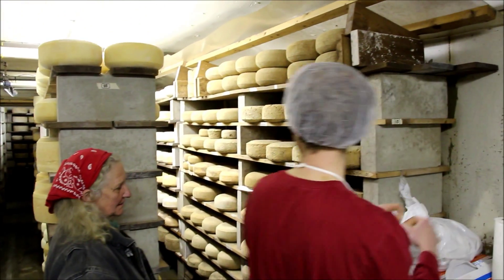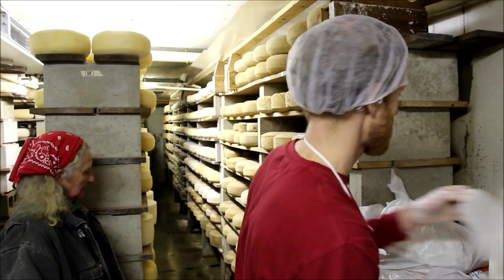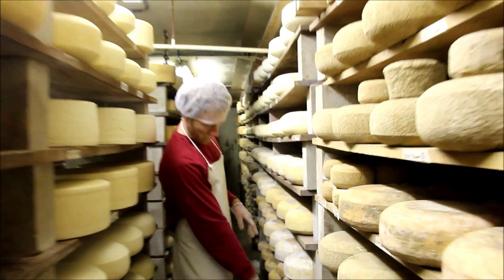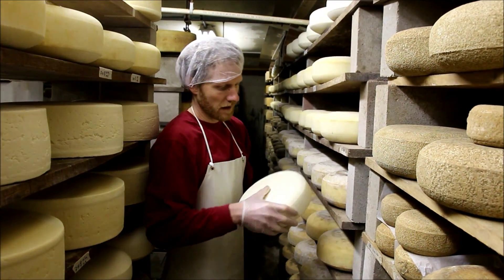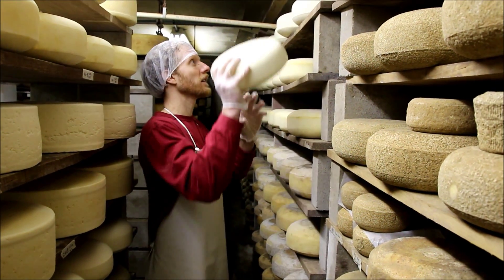Color-wise, you can see from the rind how old they are. This is Bridget's Abbey — actually a batch of Dutch on the bottom — but these are brand new. We made this last Wednesday, so that's less than a week old.